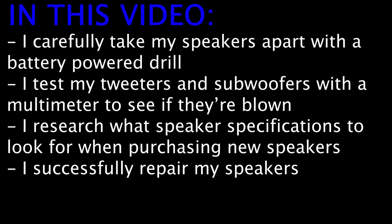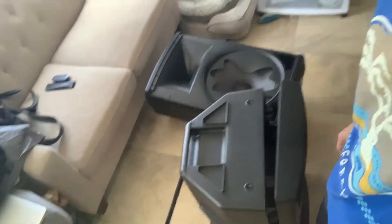In this video I carefully take my speakers apart with the battery-powered drill, I test my tweeters and subwoofers with the multimeter to see if they're blown, I research what speaker specs to look for when purchasing new speakers, and then I successfully repair my speakers.